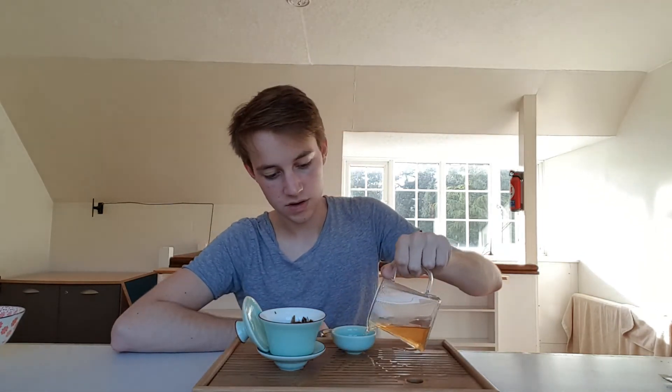I have a bit of OCD about getting leaves on my lid. Right, second infusion. Second infusion is usually the king of infusions — the first one can be a little bit weak, so the second one is rich and full-bodied. Wow, I'm getting much more minerality this time — more bitterness, more astringency. But in a Puerh you actually want astringency and that bitterness, because it changes into that sweetness.